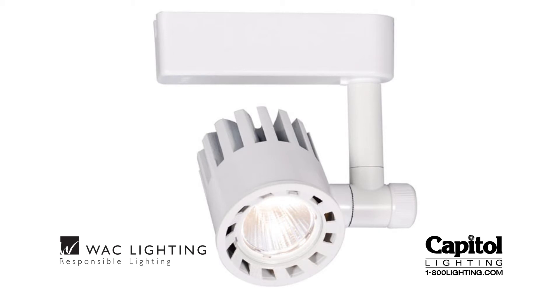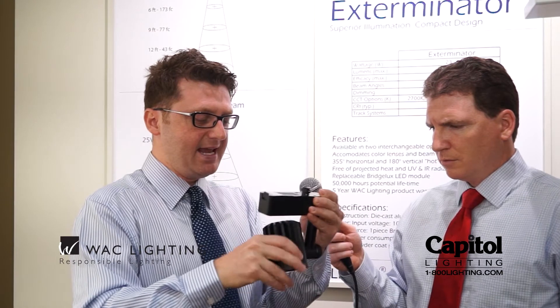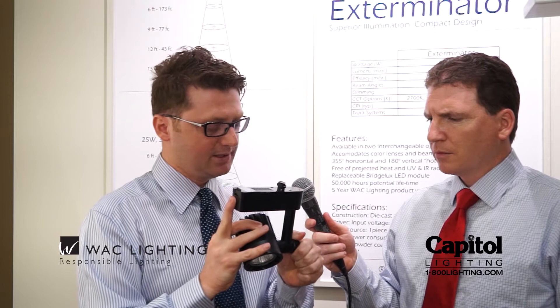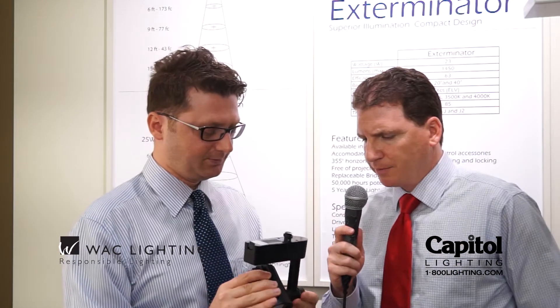Another cool thing about this is it is aimable — you can rotate it 360 degrees and aim it 180 degrees. Once you're done with the aiming, you can squeeze this knob and it's one locking knob that takes care of both lateral and vertical.